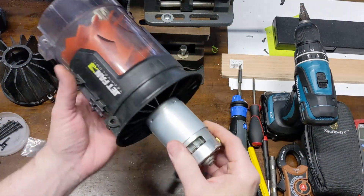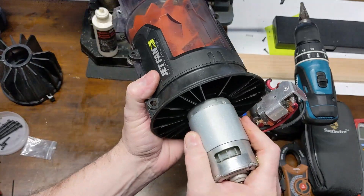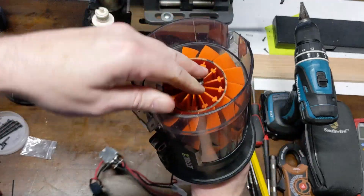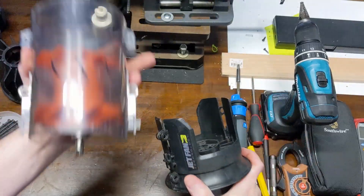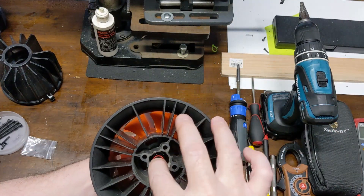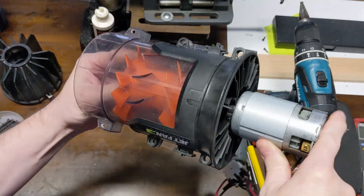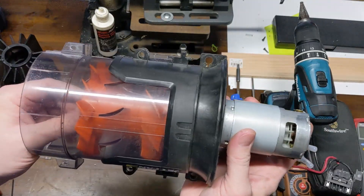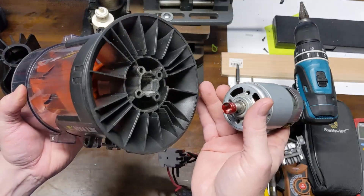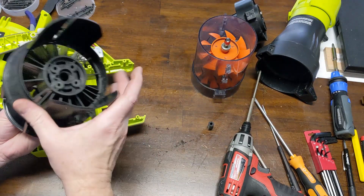I just wanted to show the detail here because during assembly it's going to be hard to see what's going on. Everything is completely out — I've got the motor and the jet fan here. Our Allen bolts are going to go through here, and with the motor connected during reassembly we're going to have to slide this part on. You won't really be able to see it, but just sliding this on temporarily to show the detail — I'll go ahead and put the ring on here as well so you can see where you've got to line up.